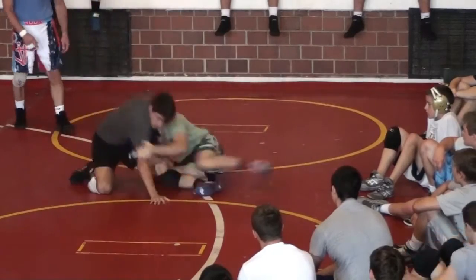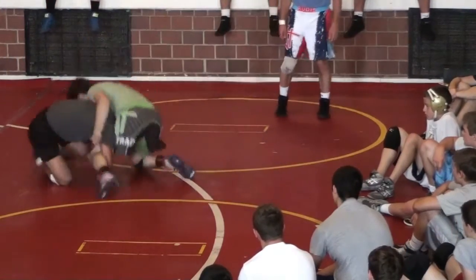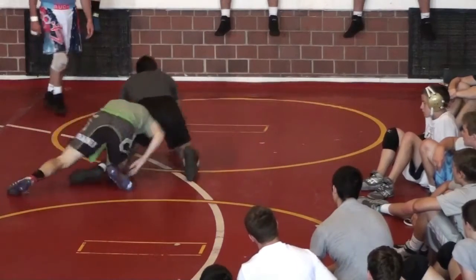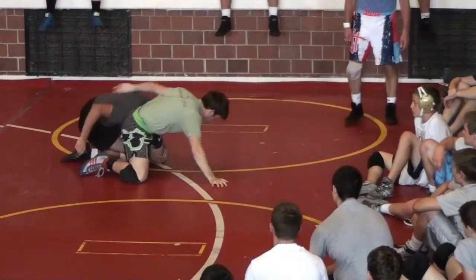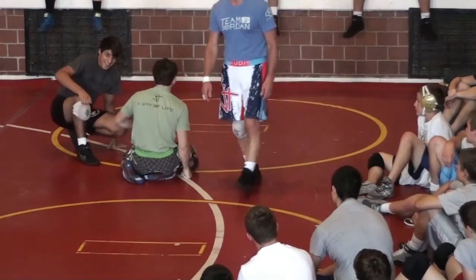Come on, couple more. Good. Good set. Good surfer. Move. Hit it. Good. One more each — come on, Justin. Nice. One more, Mario. Good. That's how we drill them every day in my high school room, like that right there.